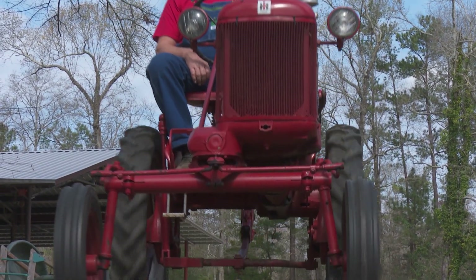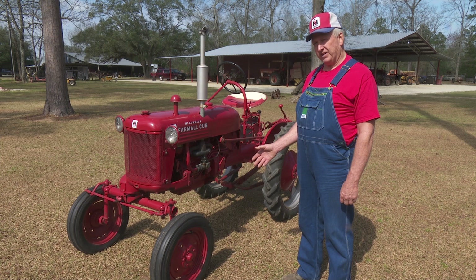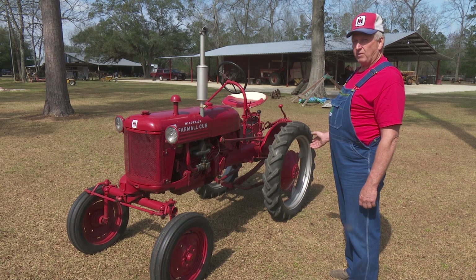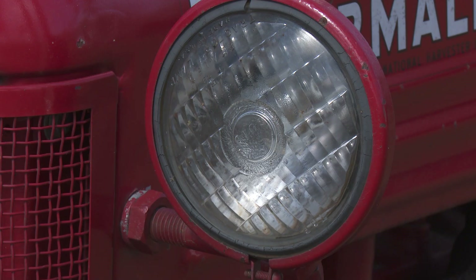The difference between the high crop and the standard version are basically the tire sizes. Instead of 12s on the standard, there's 15s on the front here. And the back, a standard cub would have 24s and this one's got 30s. They've made a wide version, but we don't have the wide version components on this tractor.